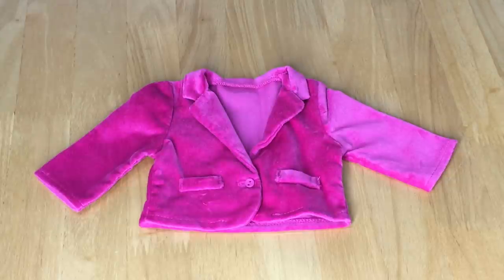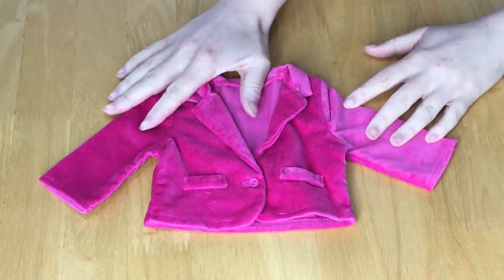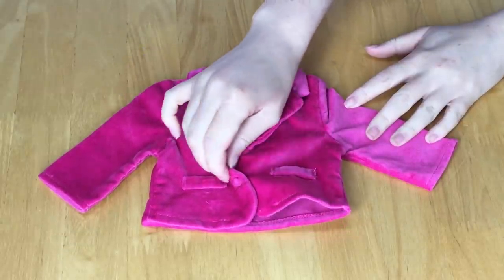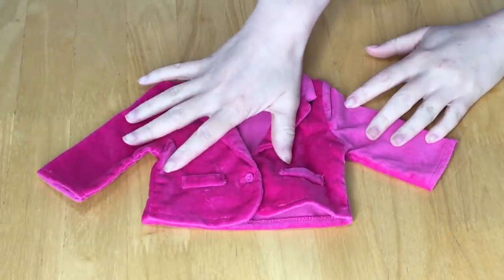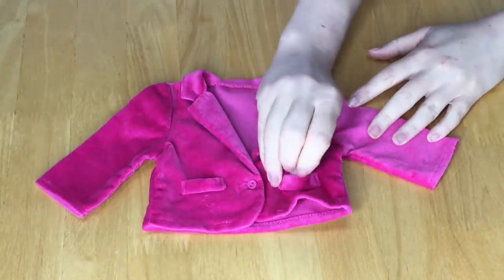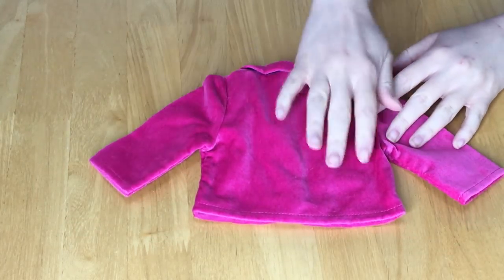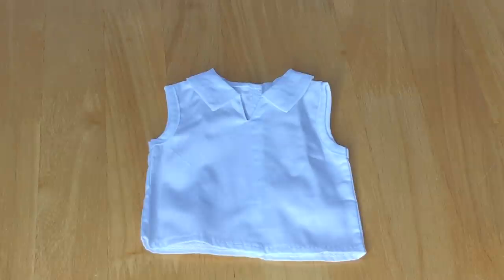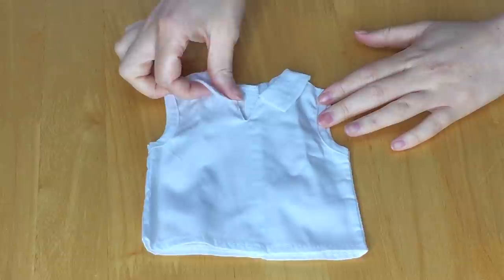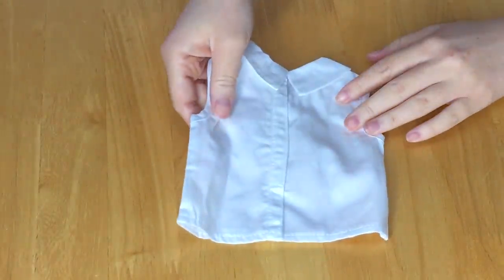The first item is the jacket — it's very soft, a pink-purple color with a removable button on the front. There are two decorative pockets and a collar that wraps around. The next item is the shirt, meant to sit underneath the jacket. It has a collar, is short sleeve, and there's velcro on the back.